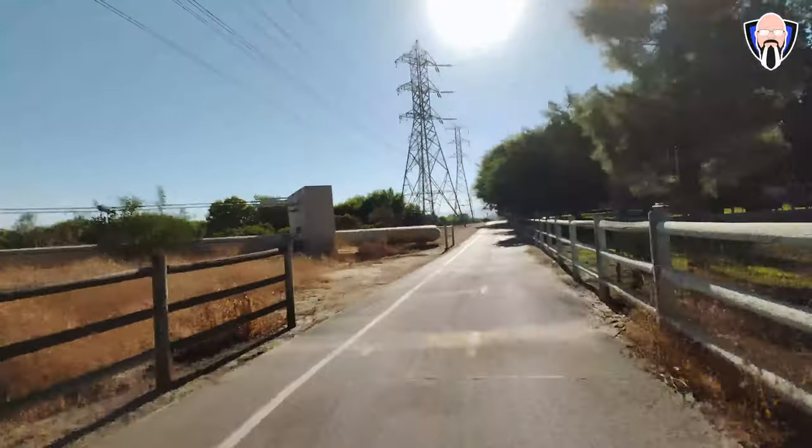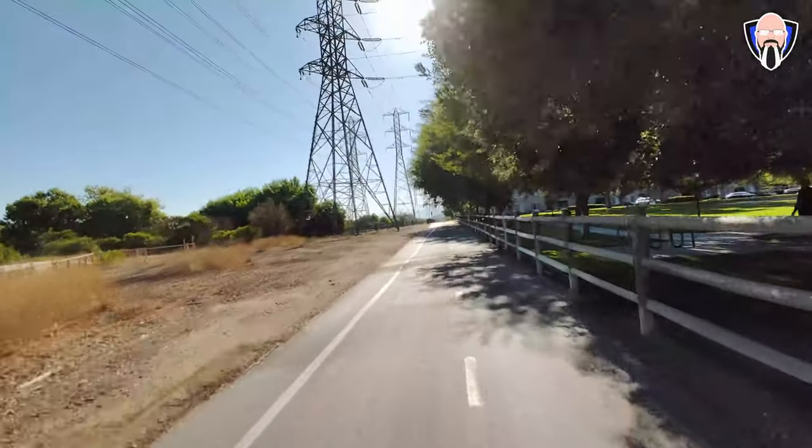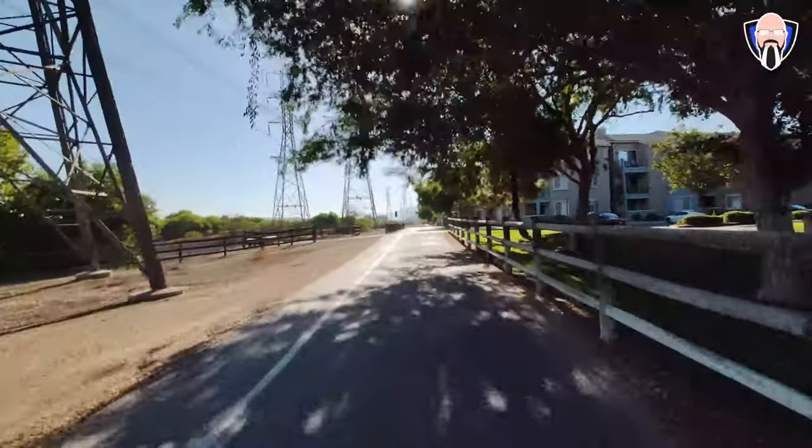As far as speed and range, it's rated to go about 25 kilometers per hour and up to 45 kilometers in distance, which translates roughly to about 15 miles per hour and about 28 miles of range.